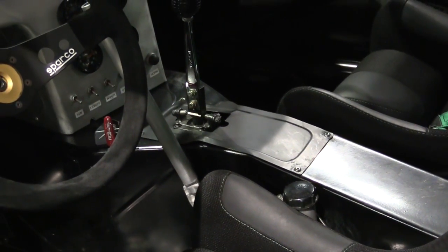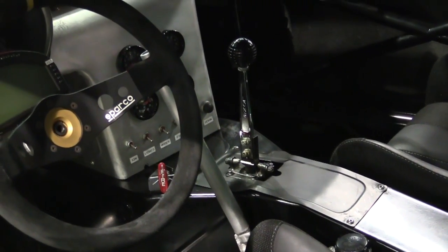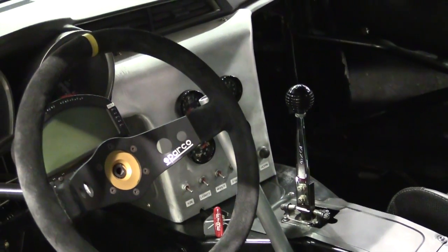Formula Drift has very strict rules on what we can and can't modify, so it's a very factory-based chassis. They allow us to cut a certain amount of inches away from the firewall and from the floor just for fitting the bell housing and the transmission. We build a new area of the firewall and tunnel, custom engine mounts, and we have to notch the front cross member a little bit. It looks like that makes it a lot easier to work on with the way the engine bay is laid out.